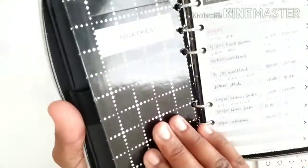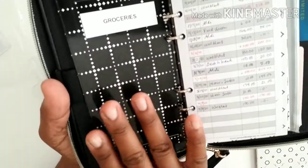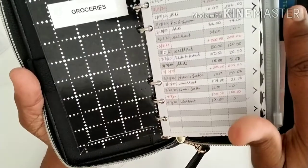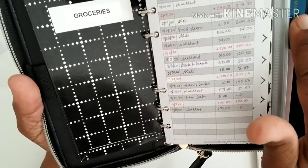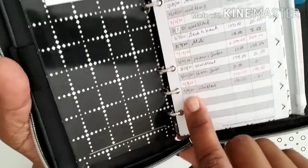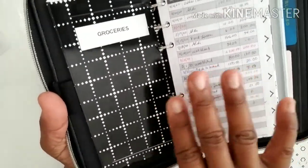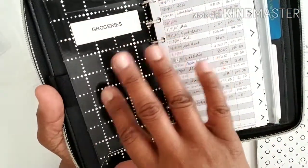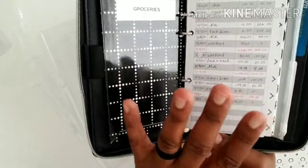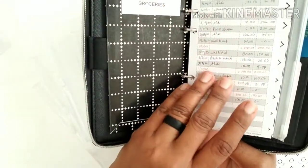The groceries envelope I'm not really using anymore. When we set up our budget I was buying groceries with cash, but then I decided I'd rather use the card and accumulate points instead. I actually stopped doing that in April. I still have the envelope because I may decide I want to tuck some money in there for extra trips to the store in between my bi-weekly grocery shopping. This is a very fluid system.